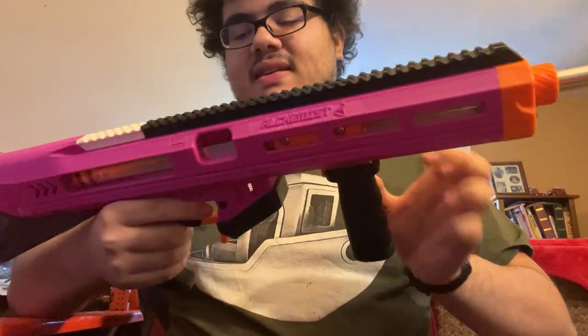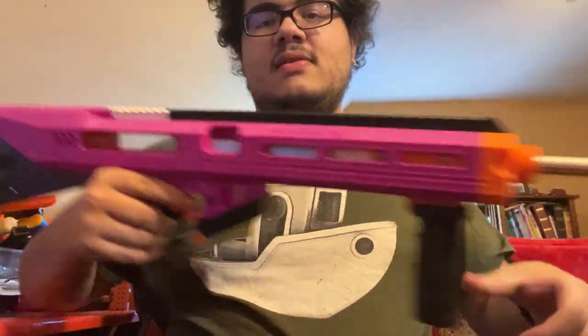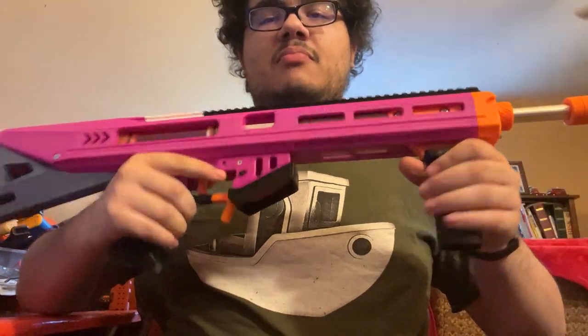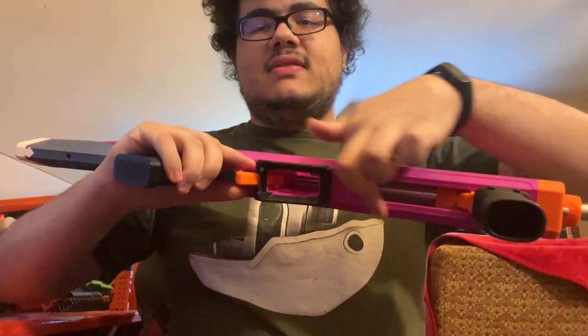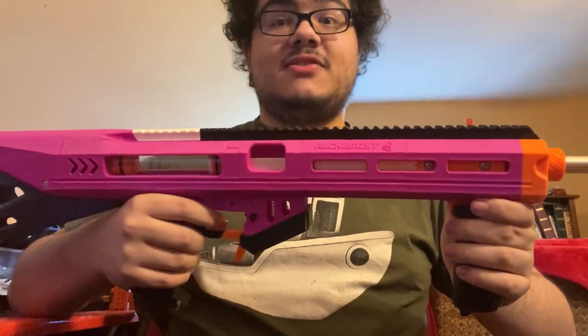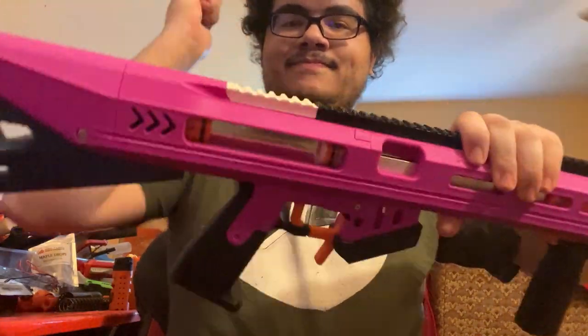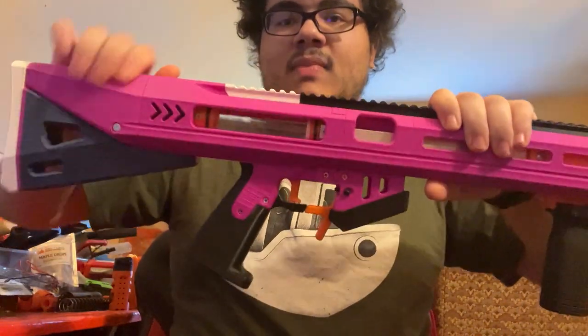It also has a ball detent up here to lock the priming block forwards when running. It uses aluminum bars along the bottom of the blaster to hold it together, which means it is extremely rigid — very rigid.